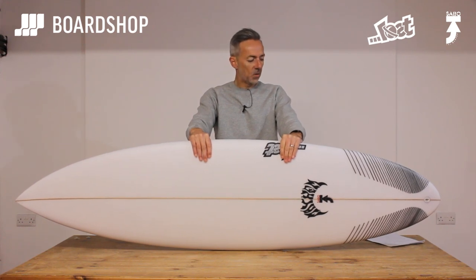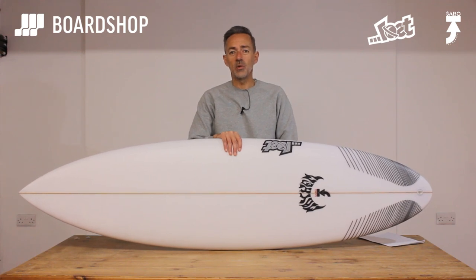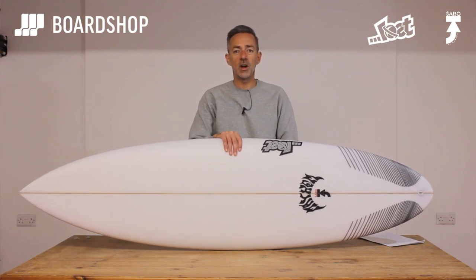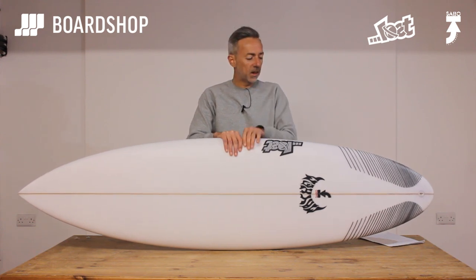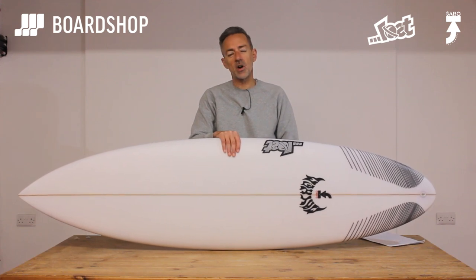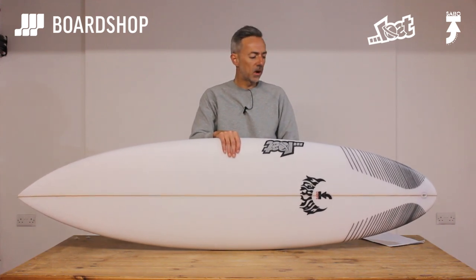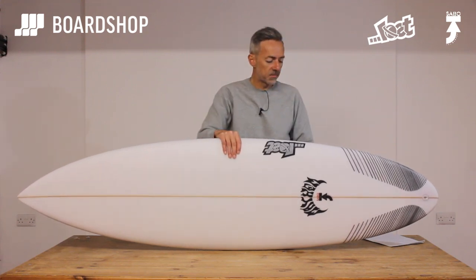So the Sabotage — what waves is it for? Well they'd like you to think it's for waist-high onshore conditions, but actually it's not. It's for better waves than that. It'll handle real size, but it needs waves probably chest-high for the average guy with a bit of push to make it work. It won't get going in onshore rubbish — it just won't.